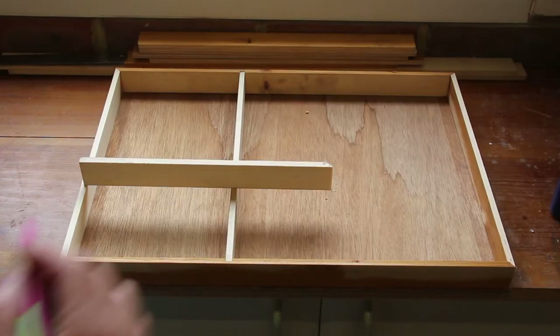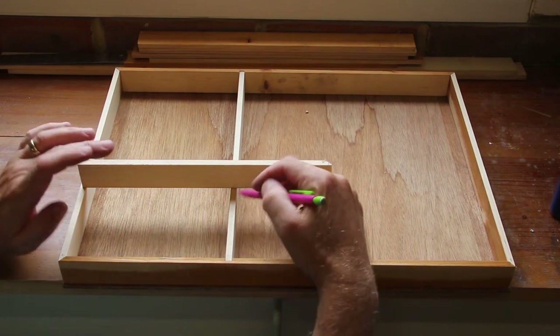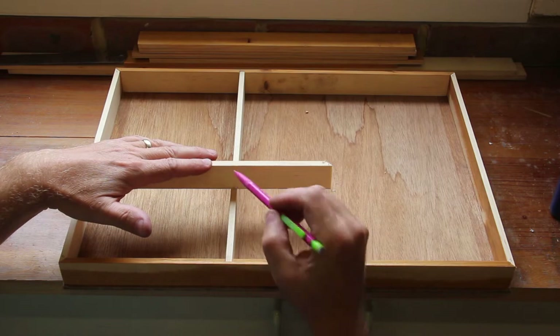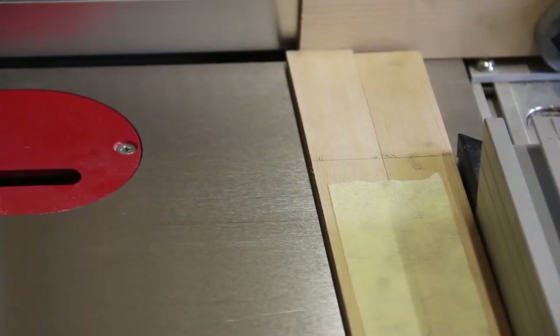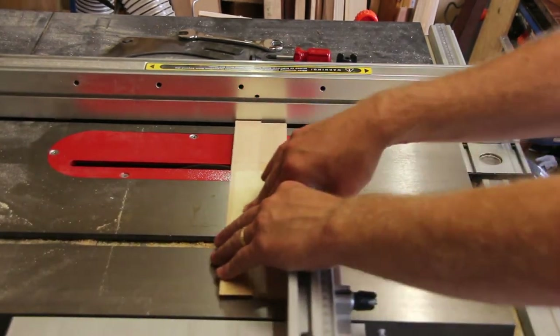I now just need to mark where I need to cut this piece. I've put this piece halfway there and I need to mark it at the halfway point. Because the side and the insert are different lengths I've taped them together so that when I cut them I can be sure that they're going to line up properly.